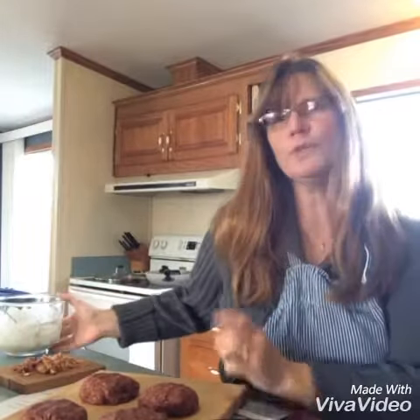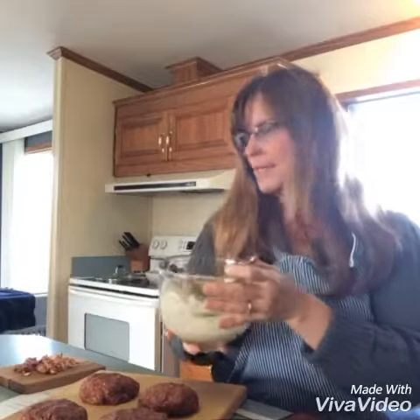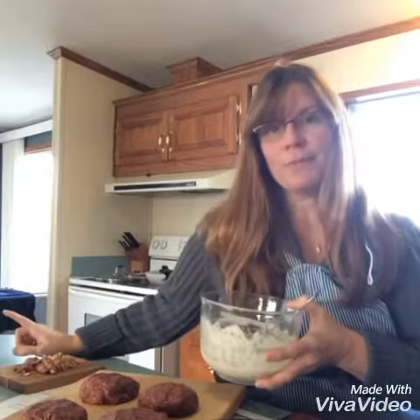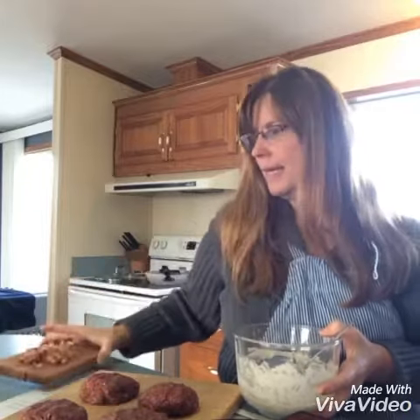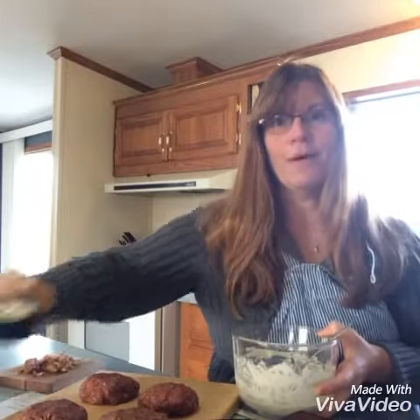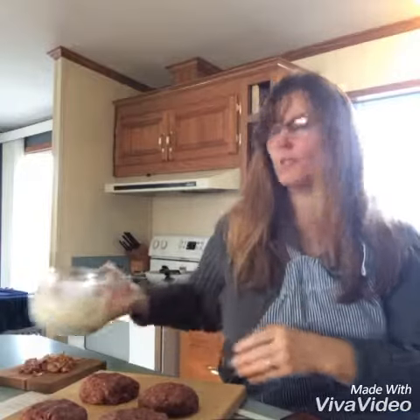While your patties are browning, you will make your sauce. It is a half a cup of mayo, as well as two teaspoons of apple cider vinegar, two tablespoons of crumbled bacon, and half a cup of crumbled blue cheese, and you will mix that all together with the mayo.